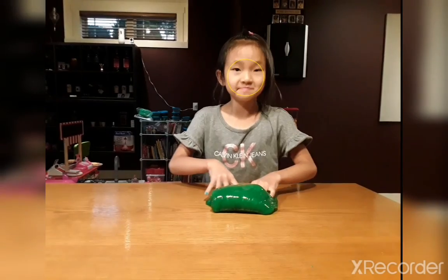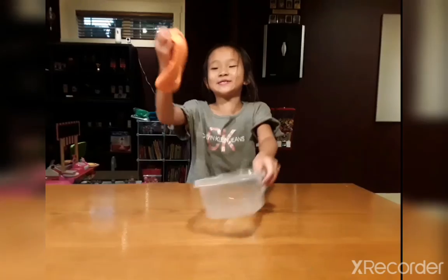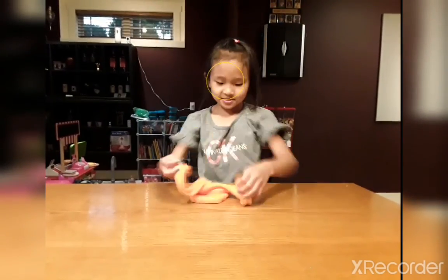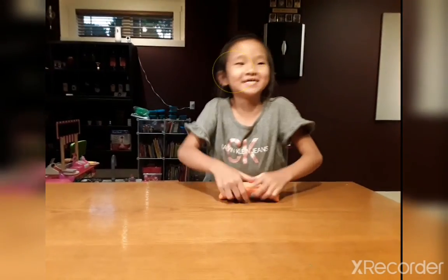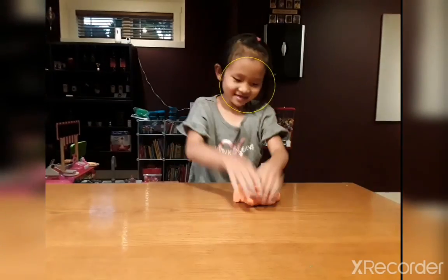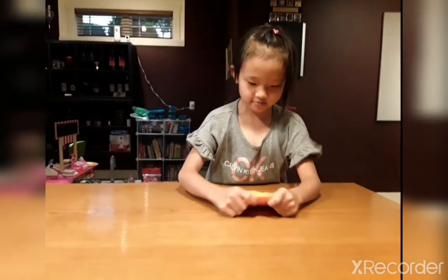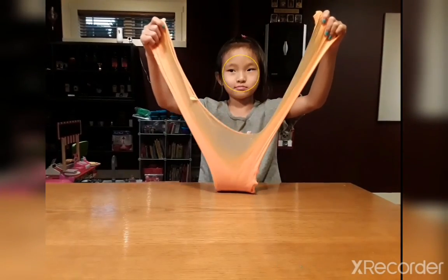Okay guys, I'll come back with the next slime. Okay guys, I'm back. Let's see the next slime. Whoa! This is an orange slime! I don't need that anymore. It was just tricky. What was I doing? Let's make a bubble. It's really slow. Let's make a bubble.